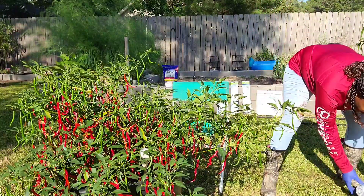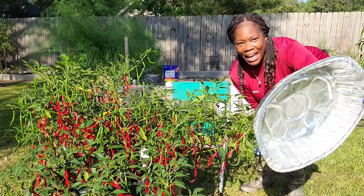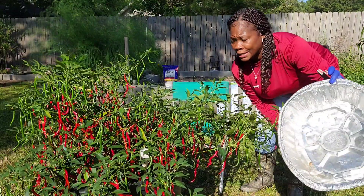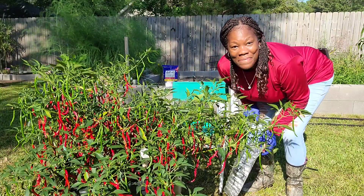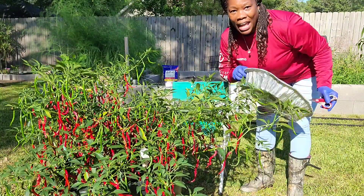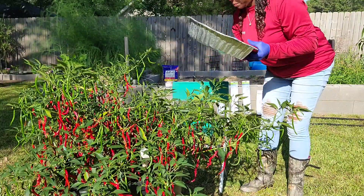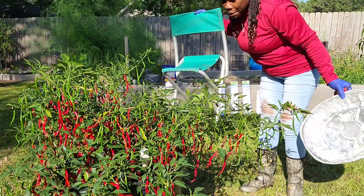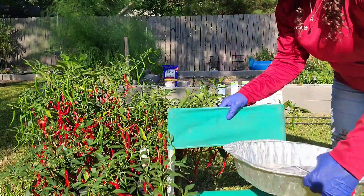Today I just want to show you all the things that I have. I have my aluminum foil pan because we're going to harvest cayenne peppers today, finally. I have my aluminum pan, I have my shears. Since I have so many peppers, I might even be sitting down. So let's get started.